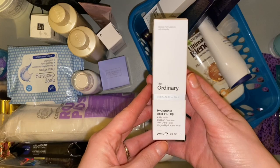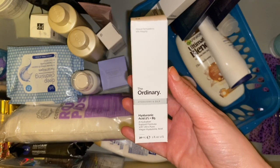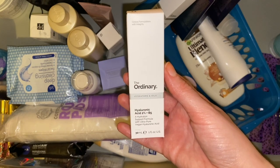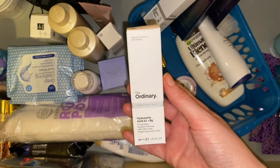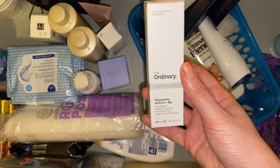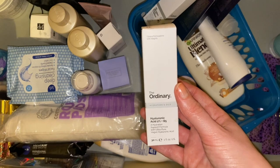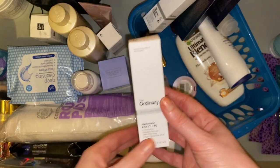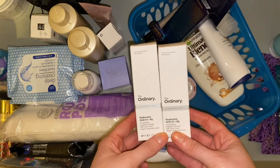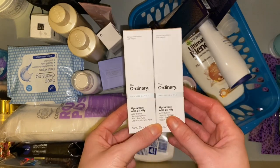These are from The Ordinary — this is the Hyaluronic Acid 2% and B5. It's one of the serums I have open at the moment and is currently in my project pan for this year. I'm definitely making a good dent on that one so I don't think it will take too long to finish. I actually got this at the Glamour Beauty Festival because The Ordinary had a stand and were giving these away for free, and then I purchased their foundation and they gave one with the purchase — so I ended up with two.